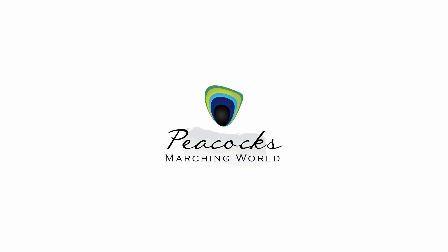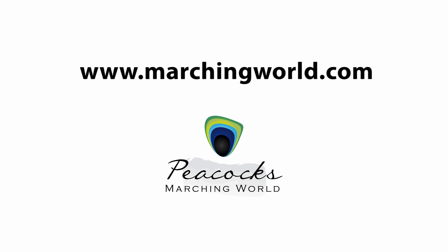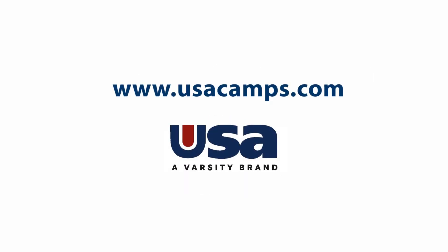For information on performance-ready maces and militaries, check out www.marchingworld.com, and remember to check out www.usacamps.com for information on drum major and band leadership camps this summer. USA offers the premier drum majoring camp experience where you can learn all the skills necessary for your marching season.